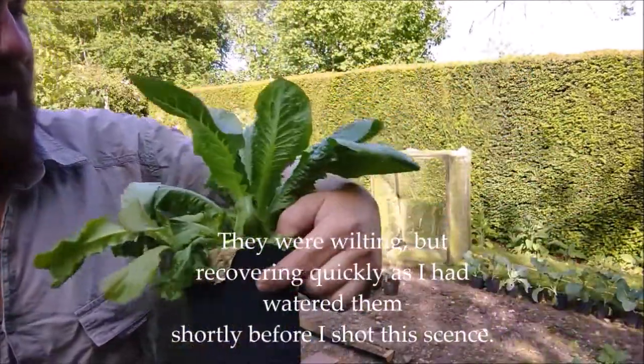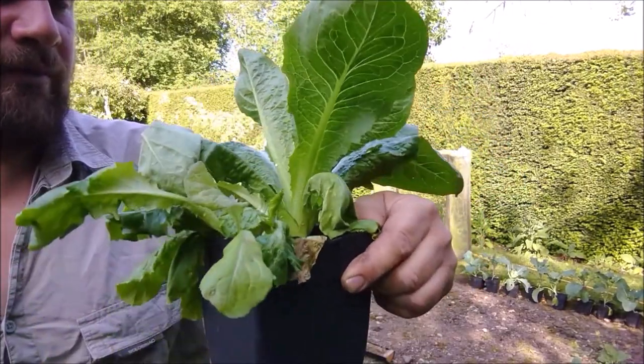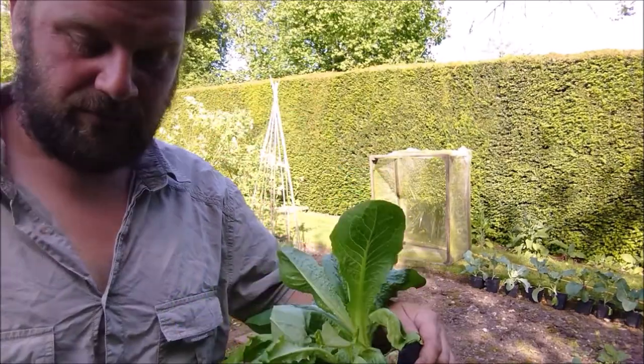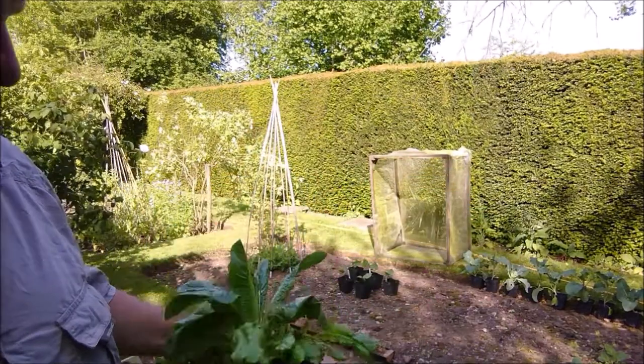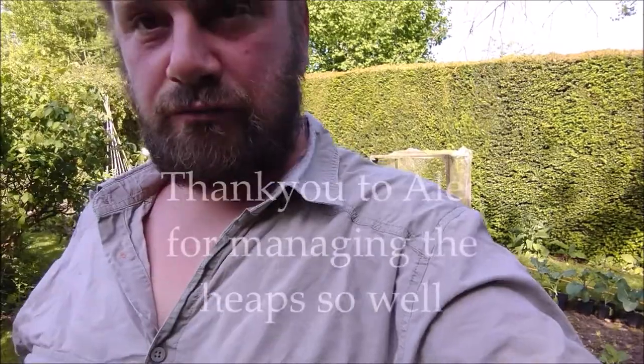So this one here, this nice tall one — I'm going to try and separate that from its companions. And probably the same with this one here on this side. Save those. And then I've got some compost to dig in, which is just garden compost.